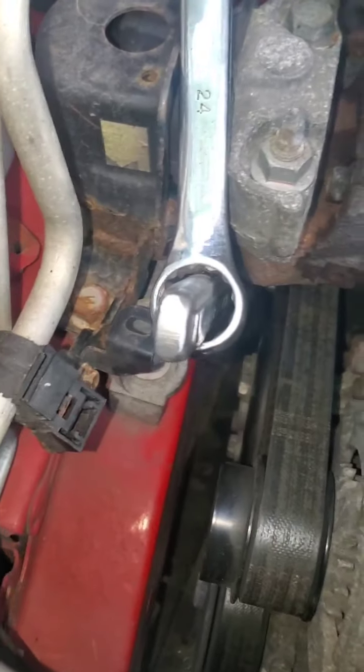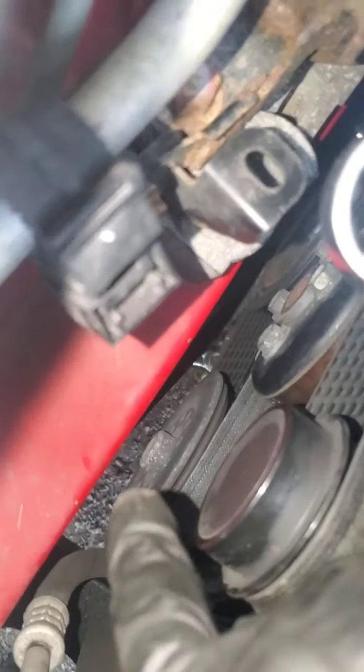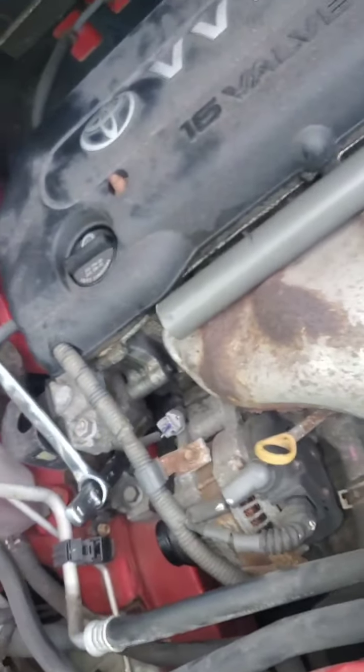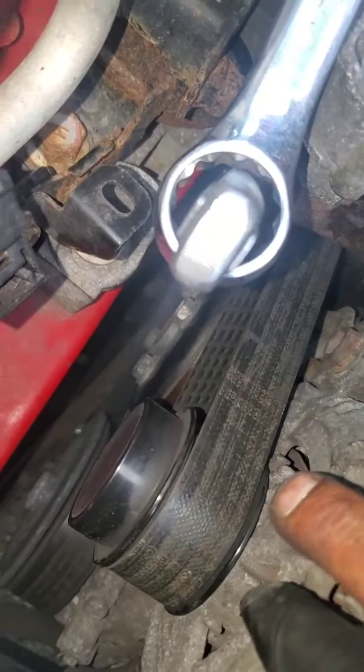Then you come back up here, tighten it up, and run your belt back over all the pulleys — it's not that hard. The AC goes around the crank, then up around the small tensioner pulley, to the back over the power steering pulley, then straight up over the tensioner pulley, over your alternator, and then around the water pump. That last pulley — the water pump — is what I use to get the belt on.